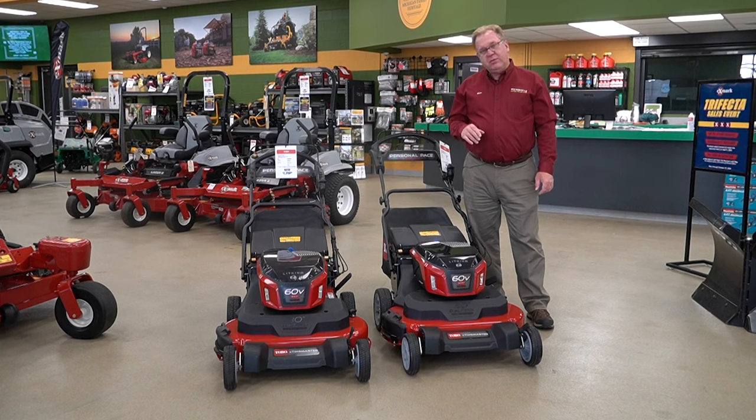Just wanted to talk to you a little bit about the new Toro E-Time Master. If you're thinking about a wider machine, this is definitely something to take a good look at. Thanks for listening today.